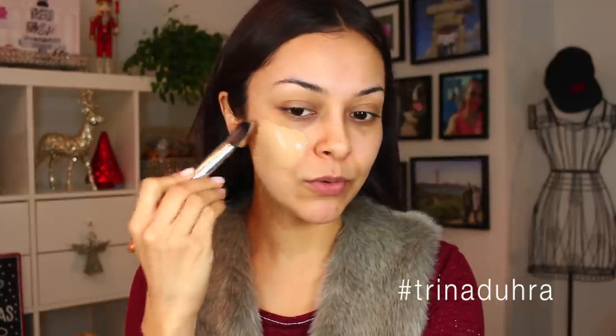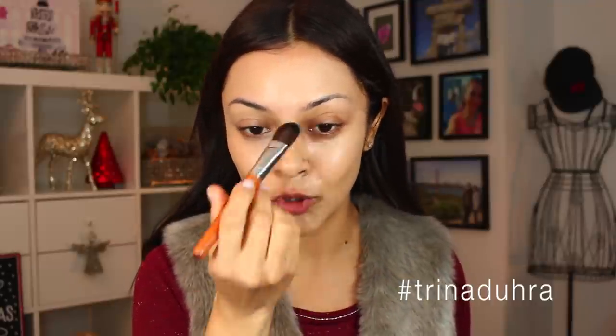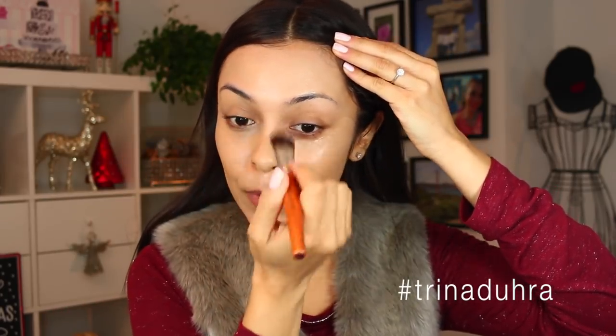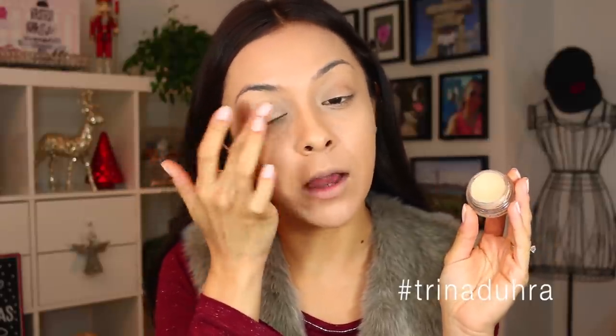I'm going to be using the Too Faced Born This Way foundation — oh, that applies so smooth. I often get asked what my favorite makeup brushes are, and truthfully I use all types of brushes, cheap, expensive, from all types of lines — it really all depends on how the brush works. For my shadow base, I'm going to use the MAC Soft Ochre Paint Pot to get rid of any creasing and to make shadows last longer.